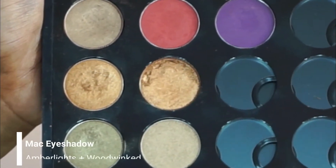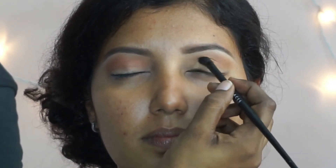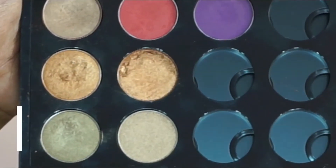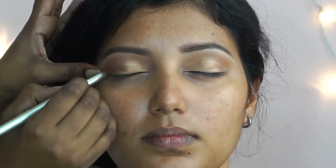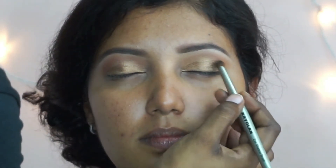Then I'm going to mix two eyeshadows from MAC — Woodwind and Amber Lights — and use this as her all-over eyelid color, applying the shimmer eyeshadows with a synthetic brush. Then I'm going to take Sumptuous Olive again from MAC and put that to the outer corners of her eyes.